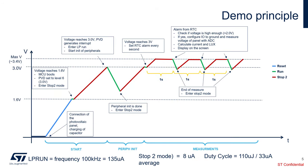Here is how the demo works. We start at a voltage of 0V. With the connection of the photovoltaic panel, we charge the capacitor. When the voltage reaches 1.6V, the MCU — the STM32U0 — will boot. We then set the PVD, which is the programmable voltage detector, to level 6, which is equivalent to 3V, and enter stop mode.